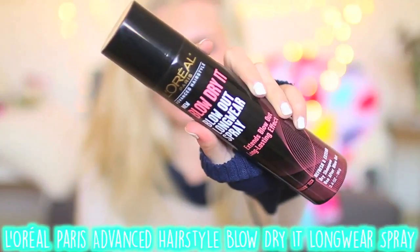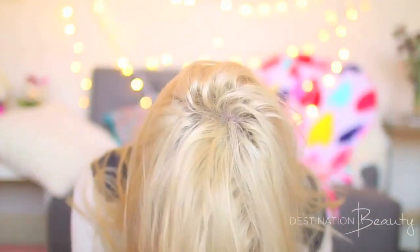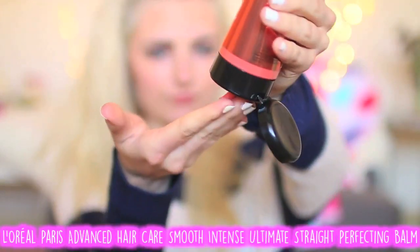The first thing I'm doing is applying some of my L'Oreal Paris Advanced Hair Care Blow Dry at Longwear Spray. This is basically a dry shampoo and I'm putting this in my roots and throughout my hair to create some texture. Then I'm also going to apply some of my Advanced Hair Care Smooth Intense Ultimate Straight Perfecting Balm, which just helps to smooth out your hair — and I really like it because it's not greasy at all.